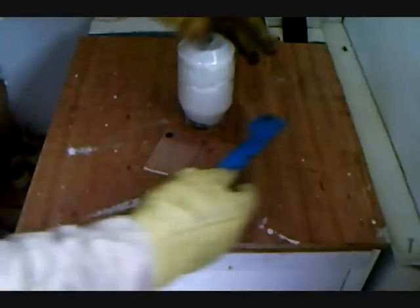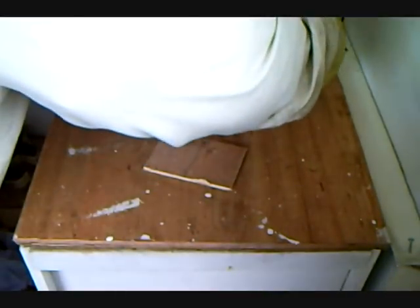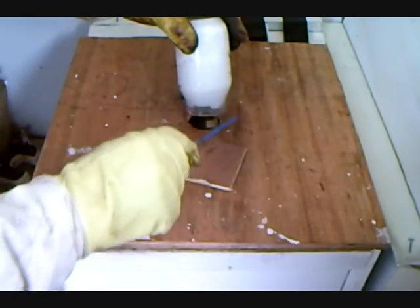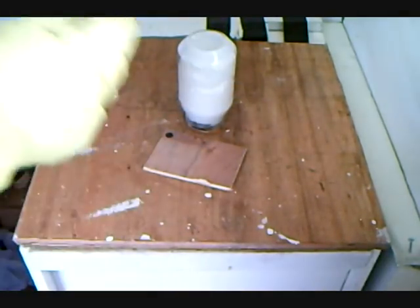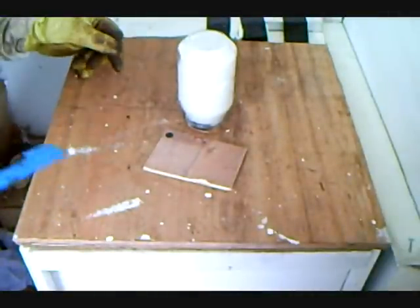Very cold - just over six degrees now according to the gauge - so we are just going to make sure that we get as many bees as possible back into the hive where they belong. So that's how I treat them.